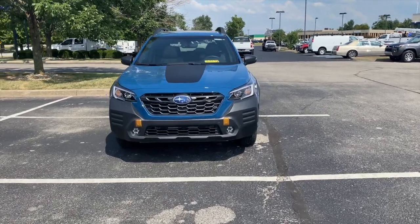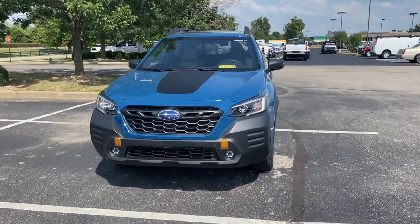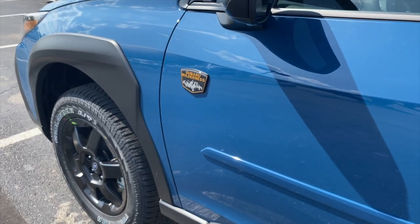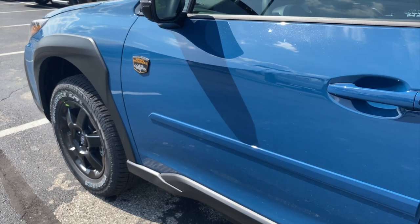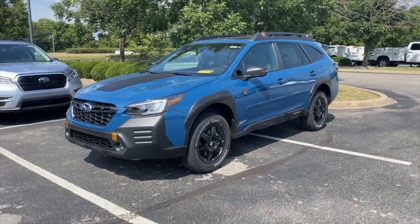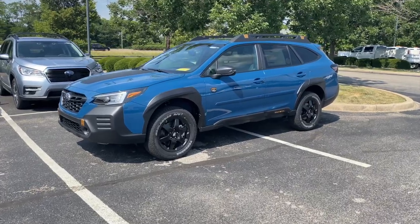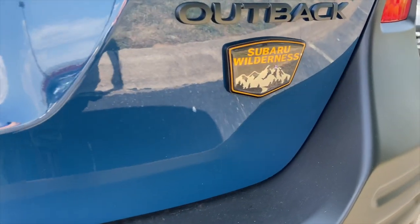Today we have the Outback Wilderness Edition in the Geyser Blue. This is a new color that's only offered on the Wilderness Edition. This car is sold and getting ready to leave the lot, so I wanted to try to capture the color on video before it left.